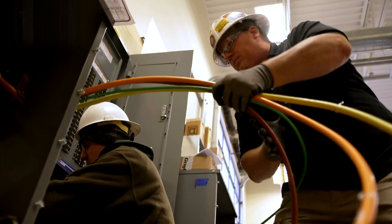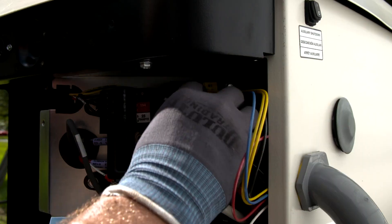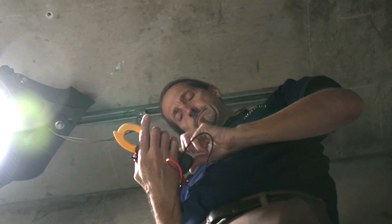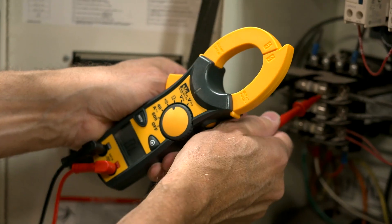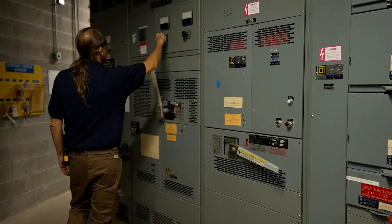Inside the walls of all homes and buildings, there are complex systems of cables and electrical conduits, all of which are susceptible to numerous electrical problems that you, as an electrician, are going to have to fix. Having a circuit tracer and knowing how to use one will make your job so much easier and, more importantly, safer.